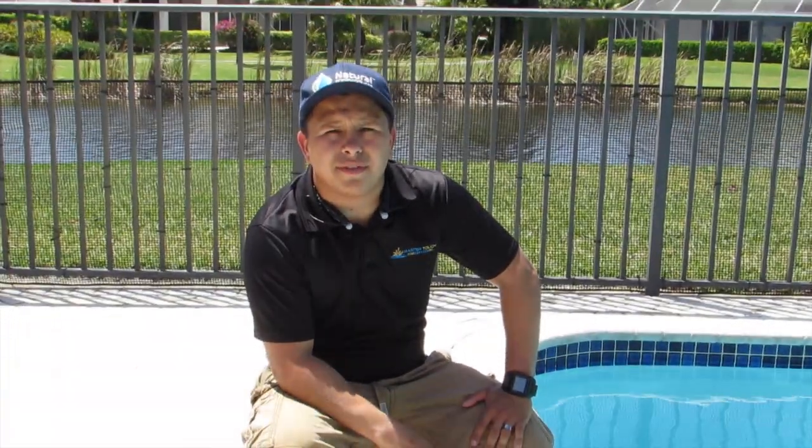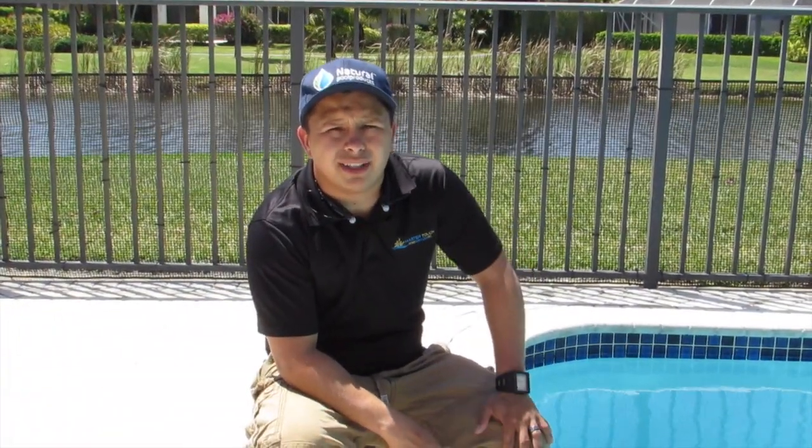Hello folks, my name is Nielsen. I'm with Master Touch Pools, a family-owned operator out of Florida, specifically Boca. We service Palm Beach and Broward County. We're state licensed contractors.